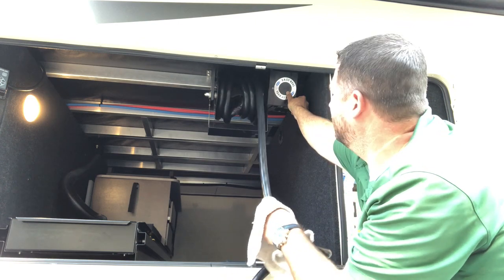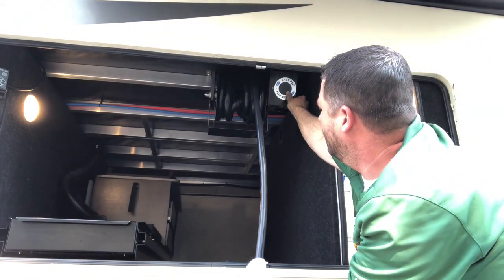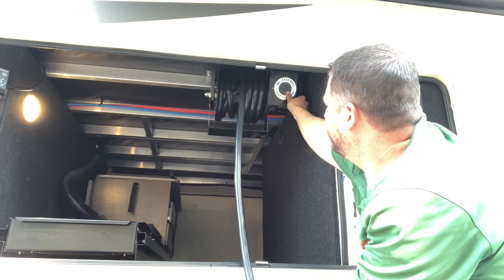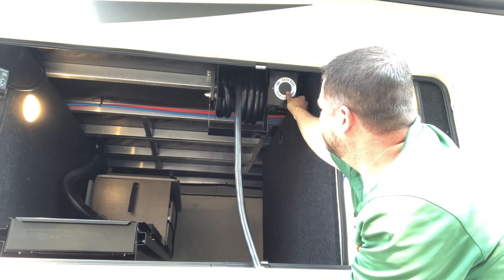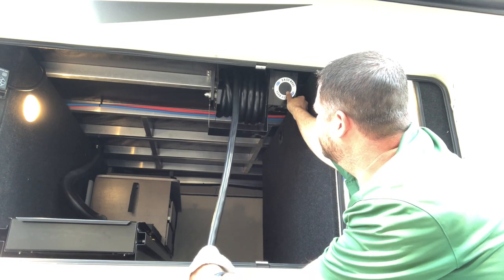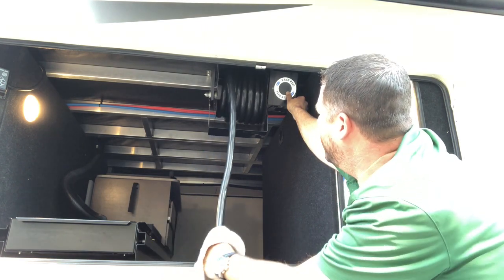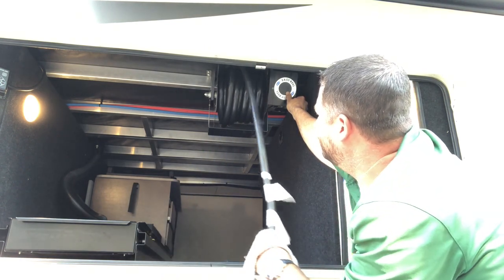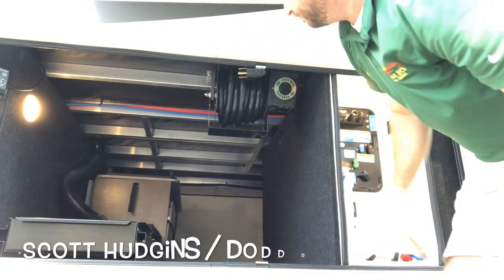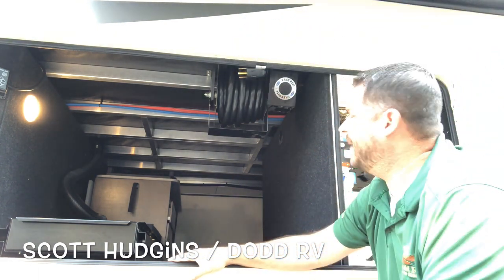A 30 foot 50 amp power cord is about the longest that you're going to see, and this has no problem. All I'm doing is sliding it to the left, and that end's full. Sliding it back to the right. Pulled it all the way out and put it all the way back in.